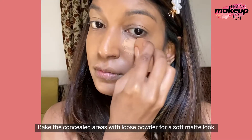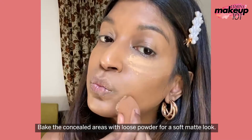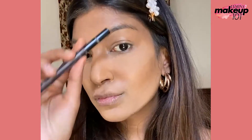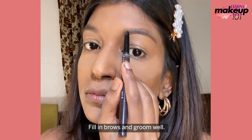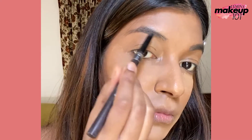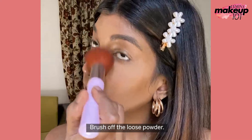Bake the concealed areas with loose powder for a soft matte look. Fill in brows and groom well. Then brush off the loose powder.